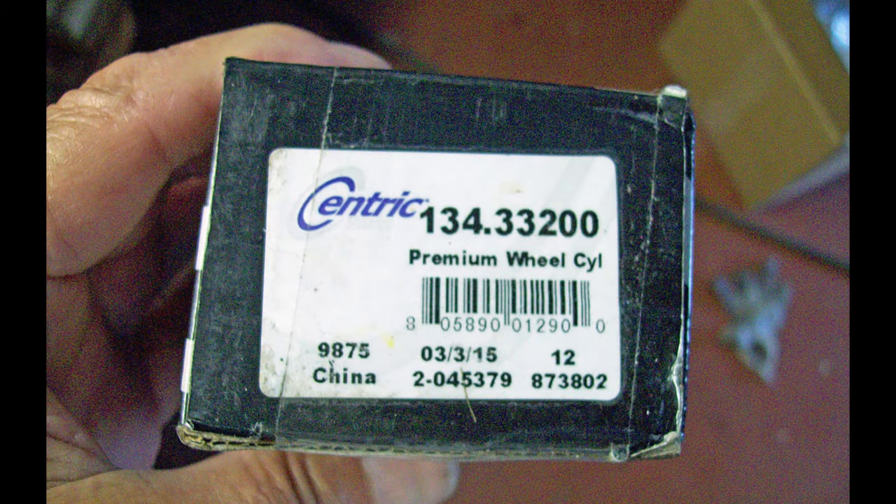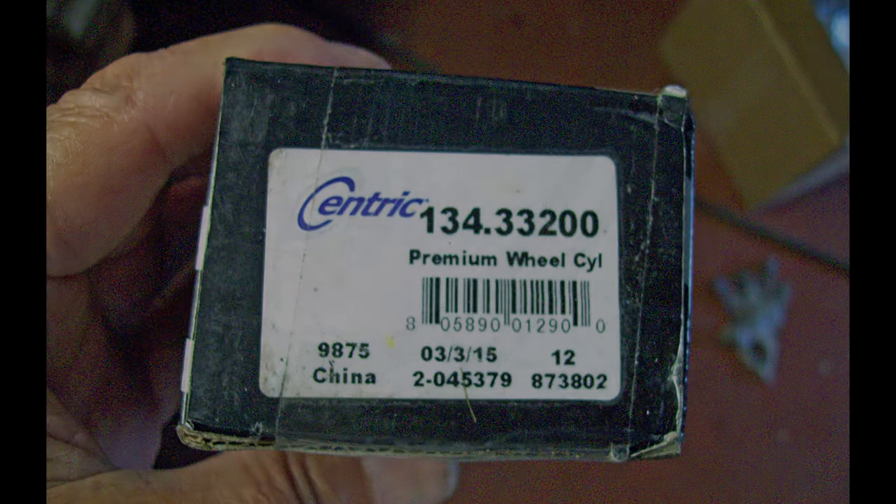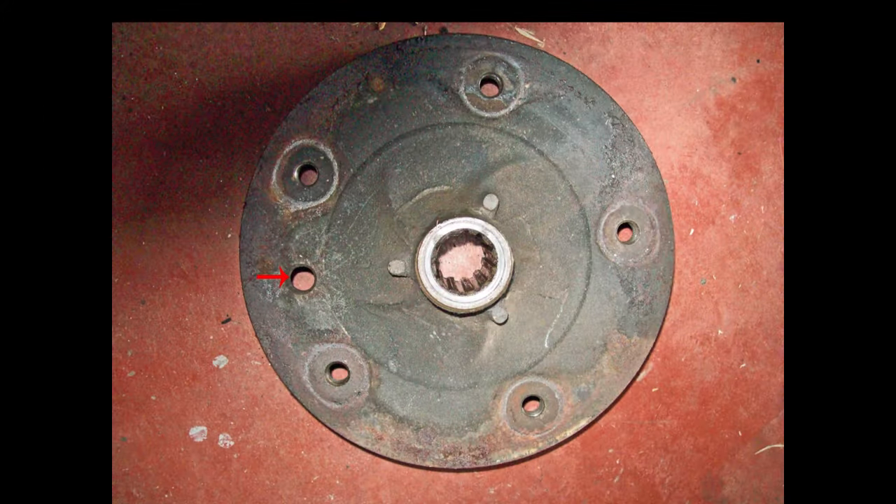This is the part number from AutoZone for the rear wheel cylinders — they're both identical. The red arrow shows the brake adjusting hole through the drum. This drum was on really tight and I had to use a slide puller I had for a standard American car. I hooked it to just two holes and it worked just fine — it popped it right off.